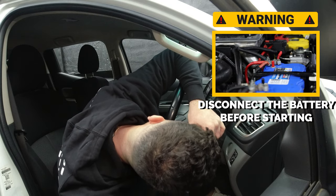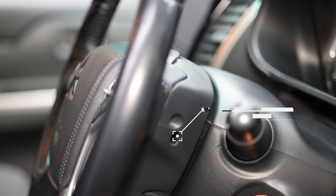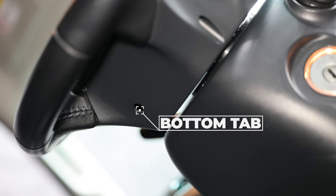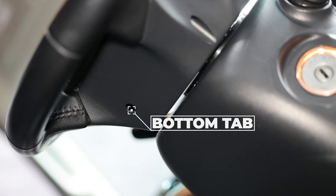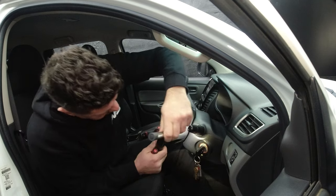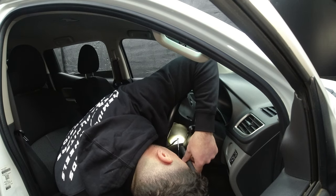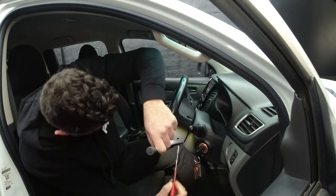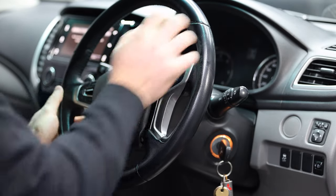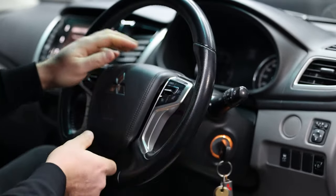In here we've got these three little tabs — we've taken photos of the tabs and will show them on the screen. The bottom one is a bit tricky. Make sure you've got the keys in the ignition, just turn the steering wheel around and you'll see a little tab in there. Once you've done that, the airbag will pop off.